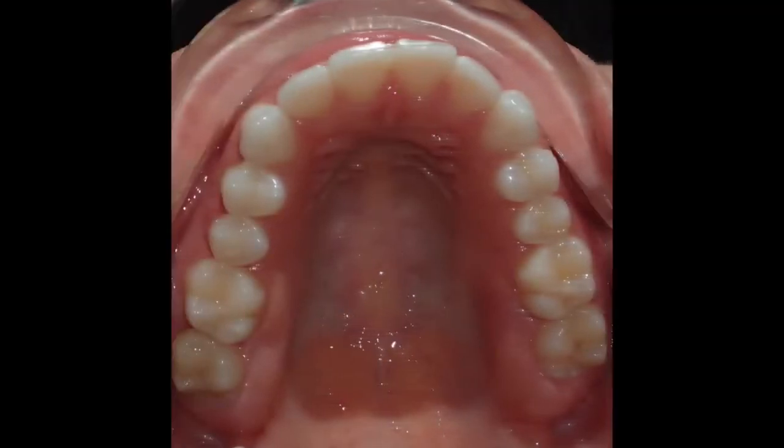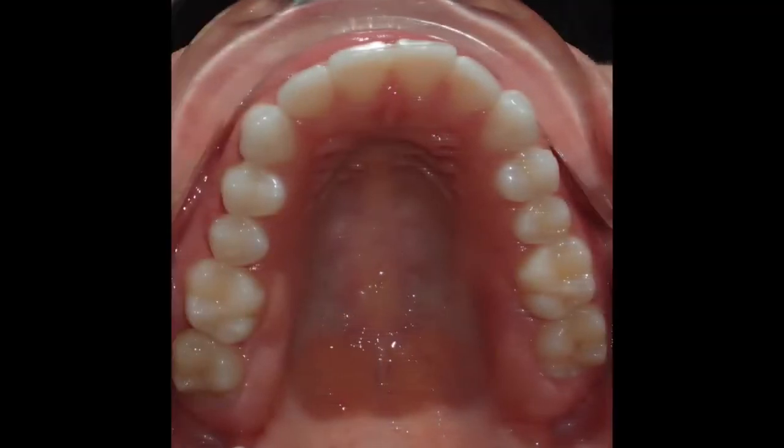The fourth photo is of the upper teeth. Open wide, tilt your chin back, and tilt the camera down to make sure you capture all the biting surfaces of the teeth. And the final photo is of the lower teeth, so tilt your chin down, come in close, and try to keep your tongue out of the way to take that photo.